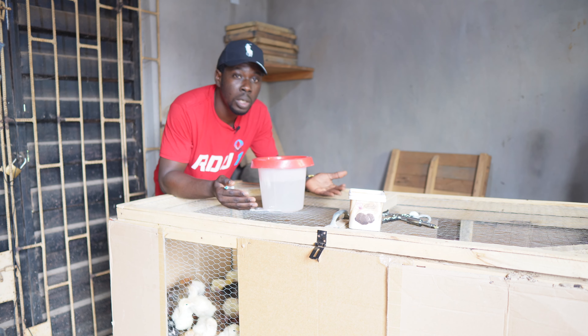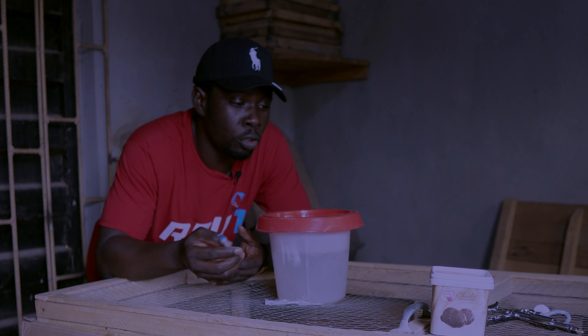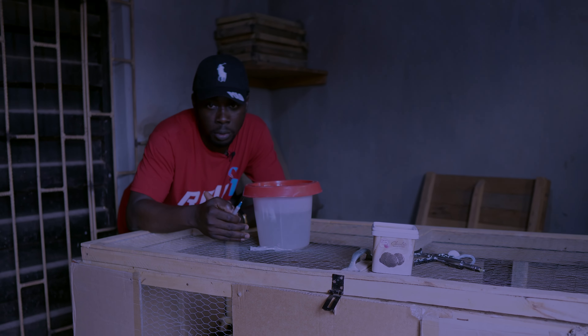Just before I tell you how to divide the volume of vaccine you have in case you've bought more doses than the number of birds you have...